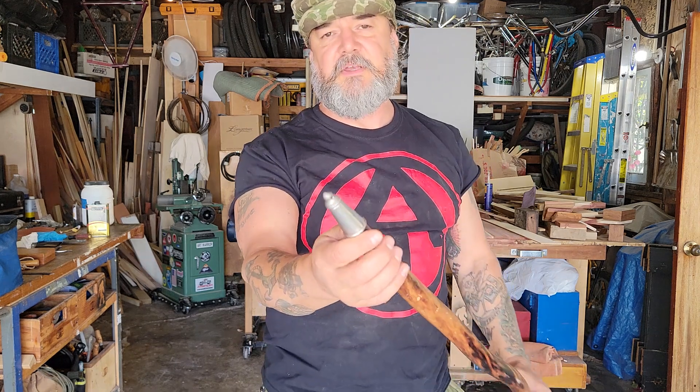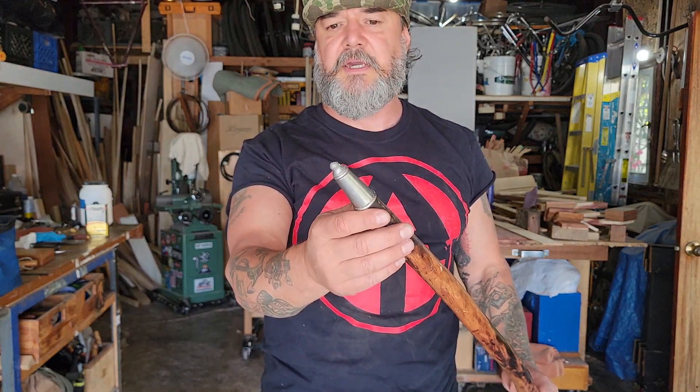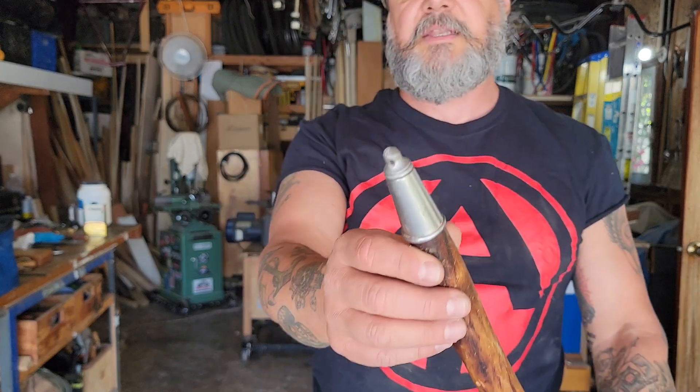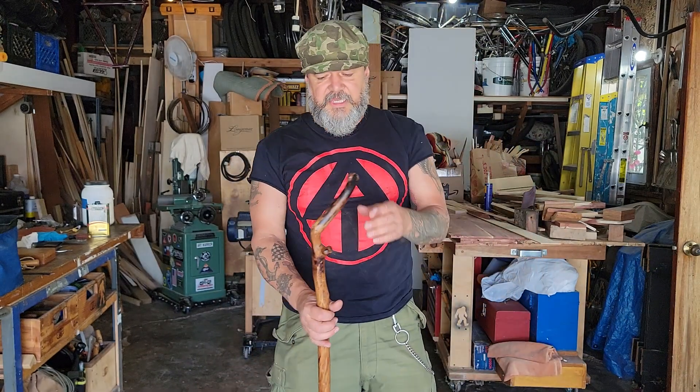I put this steel tip on — this is something I found in the Veritas catalog, which I think is a Canadian woodworking catalog. There's a rubber nub you could put on there too, but I always kept a spike. Obviously that needs to be tuned up. These details led me to make walking sticks for a while; I was selling them for about $150 apiece.